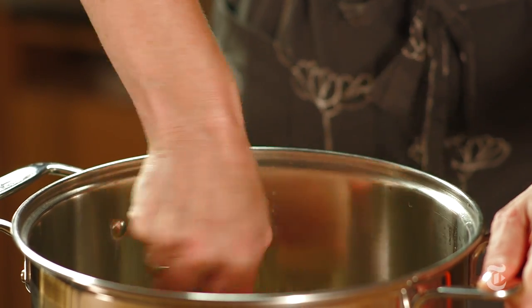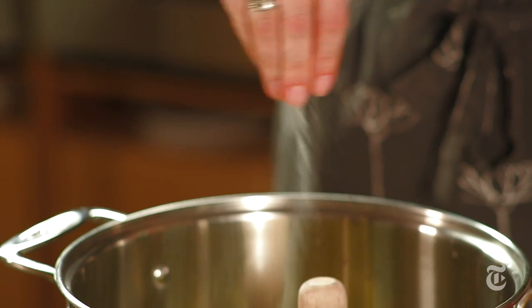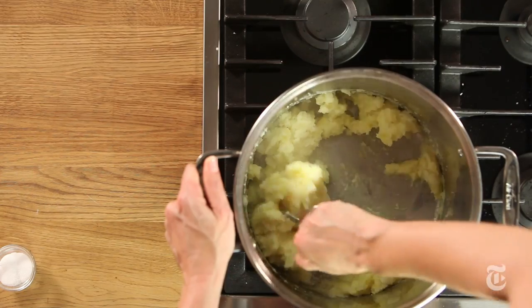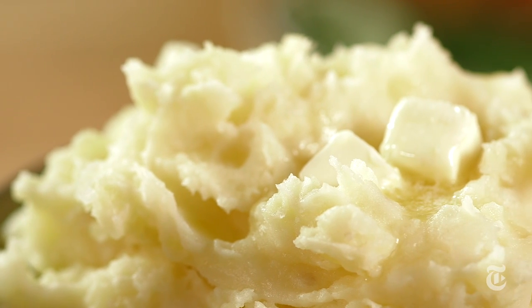When you reach the consistency you like, taste and add salt and pepper if necessary. Mashed potatoes can take a lot of salt, so don't hold back. Keep the potatoes hot until ready to serve.